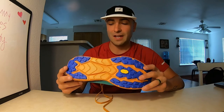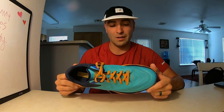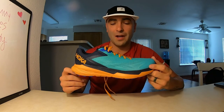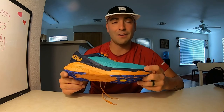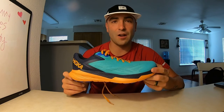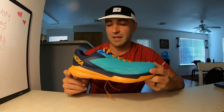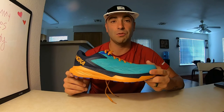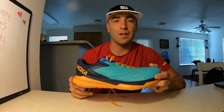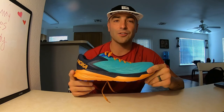It looks good. I'm going to take it out and break it in tomorrow — we're going to have a good time. Comment down below if you have any questions about the Zinal, or if you own a pair, let me know what you like or dislike about it. The Hoka Zinal price point is $160 at hokaoneone.com — you can probably also find it on runningwarehouse.com. Check it out, it's a very good shoe. Hit the like button and subscribe, and I look forward to taking these out on the trail.